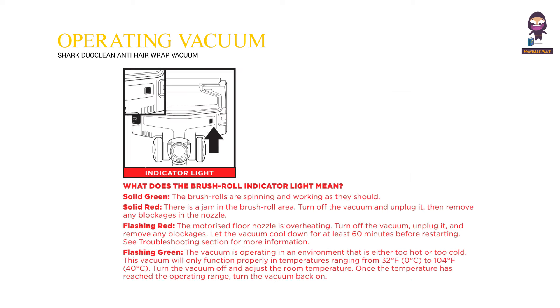Indicator light. What does the brush roll indicator light mean? Solid green: the brush rolls are spinning and working as they should. Solid red: there is a jam in the brush roll area. Turn off the vacuum and unplug it, then remove any blockages in the nozzle.